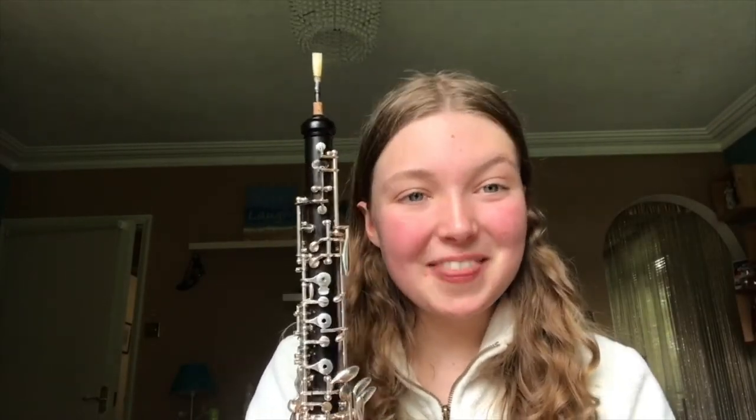So lots of composers throughout history have used the oboe in their works. In the Baroque era in particular you can find lots of concertos written for the oboe which are all really lovely. In more recent times film composers have also used the oboe in their scores.